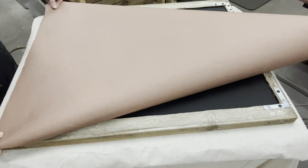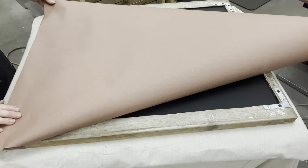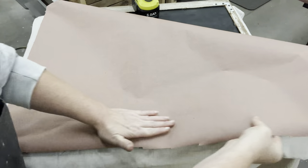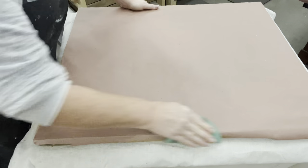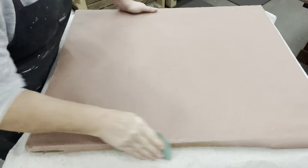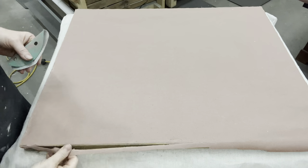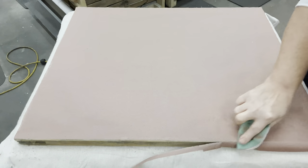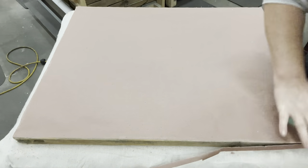I do it for pretty much every wall decor that I make — it just gives it that nice finished look. All I do is run a bead of hot glue along the edge, cut a piece of paper as size-appropriate as I can, and once it's all hot glued on it's nice and tight. Then I take some sandpaper and make a nice clean edge.